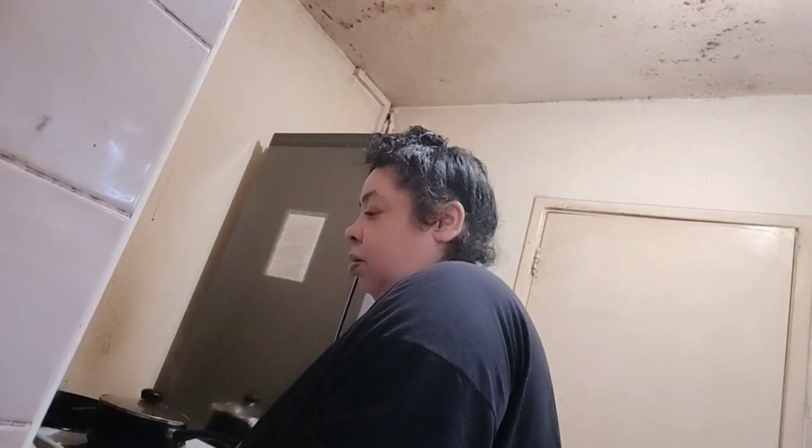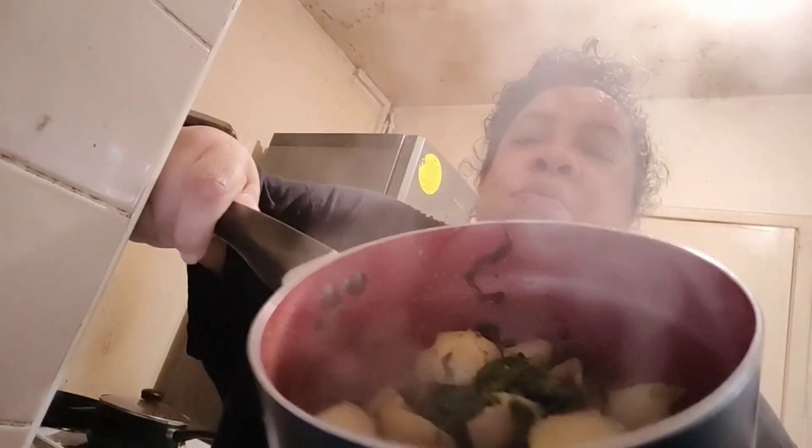Let's get our dish out. First of all, we have the potatoes and spinach. You can see that. That smells nice. You can smell the spinach in this one.